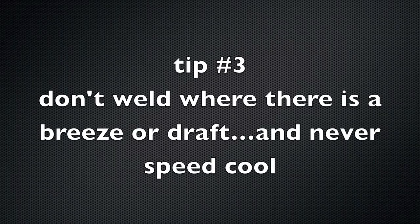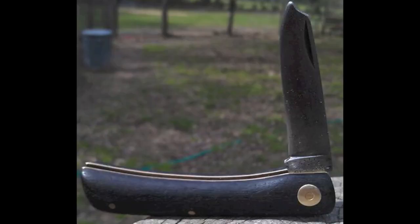Tip number three, along the same lines: to slow the cooling rate, don't weld where there's a breeze or a draft. Don't weld near an open door where there's cold air blowing in — it's going to cool your weld down.